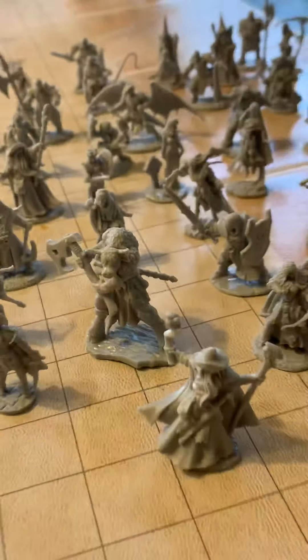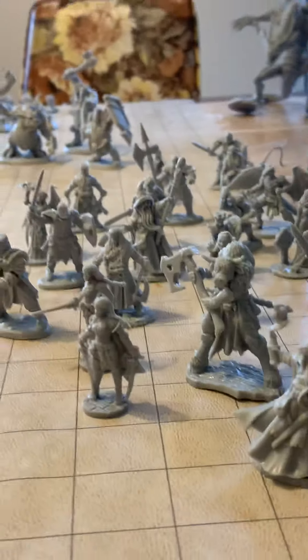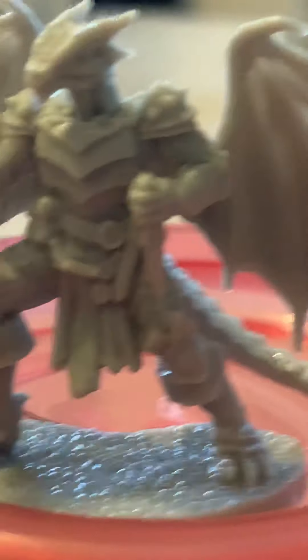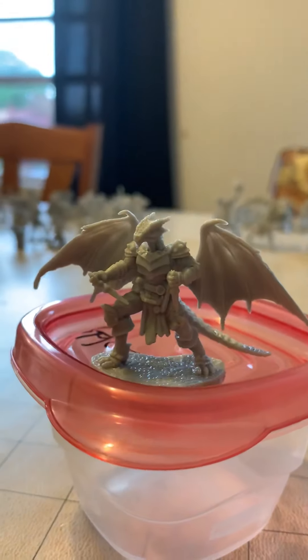And then the heroes. I've actually combined the Pathfinder heroes and Soapy's friends with the adventurers, but they still look hella good. They're my favorites, honestly. That dragonborn is amazing. Just look at that detail, man. It's awesome — it's the new material, the new color. I think it's way better than the old.